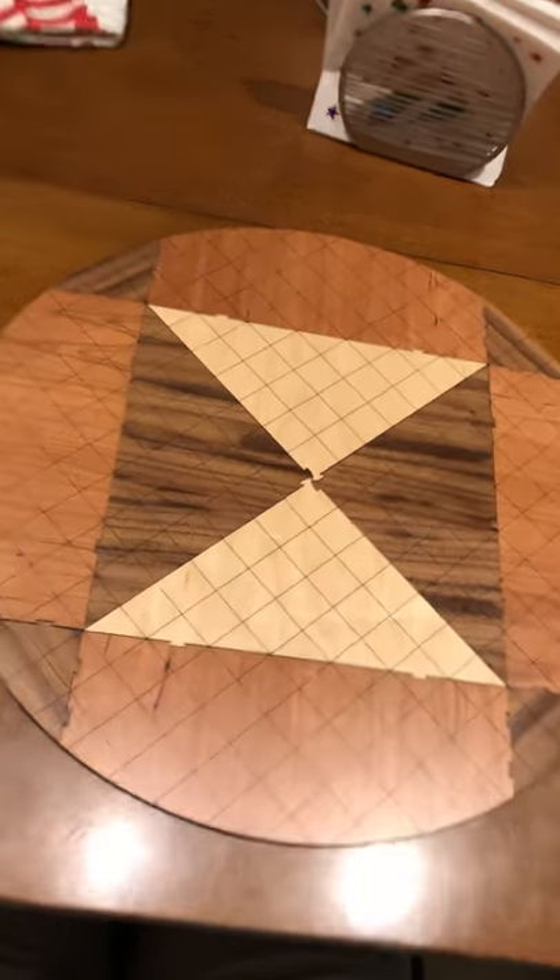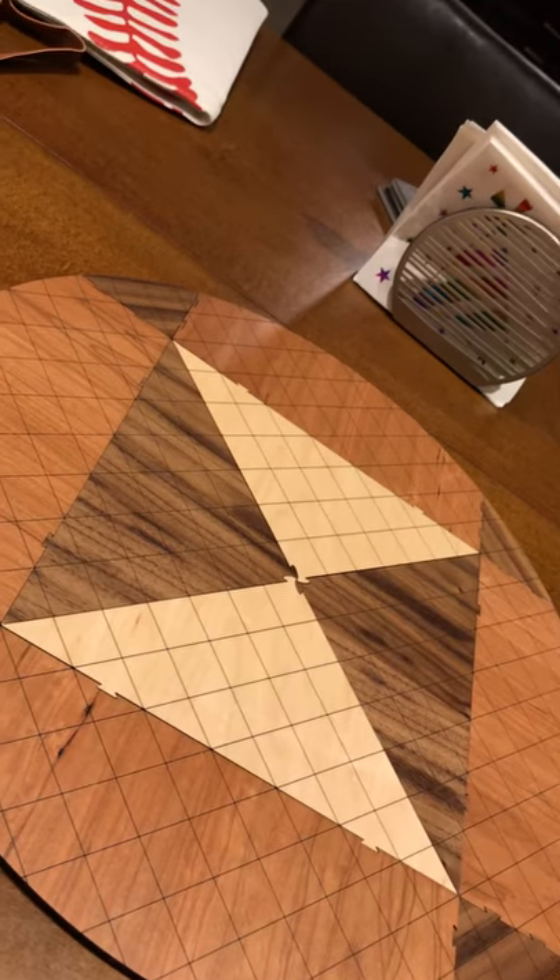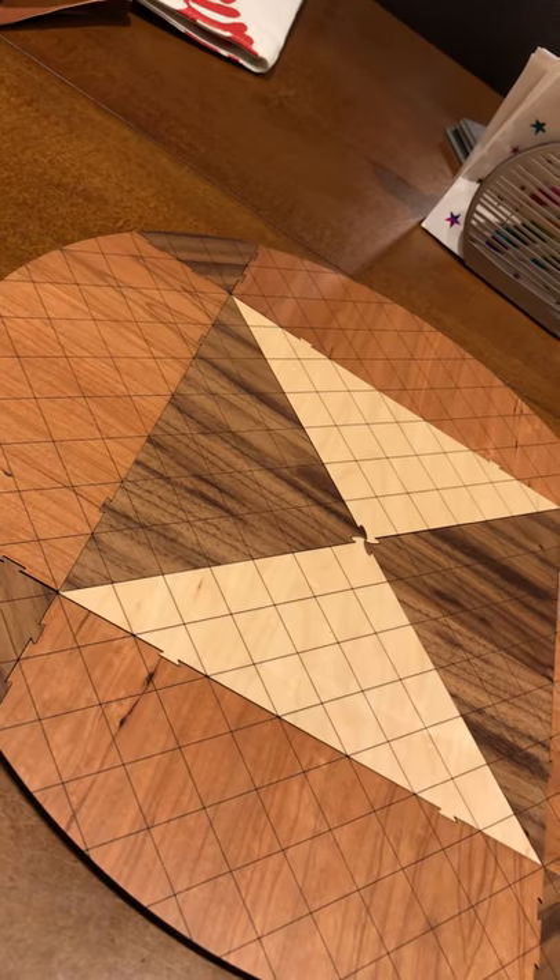Absolutely gorgeous. Very, very nice job, Mr. Scud PaiShow. Mr. Scud.